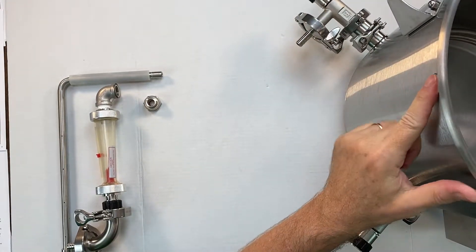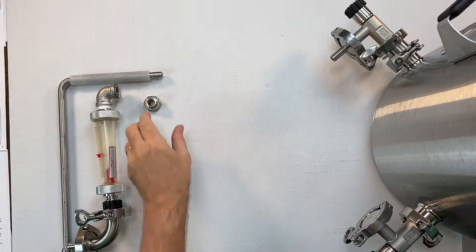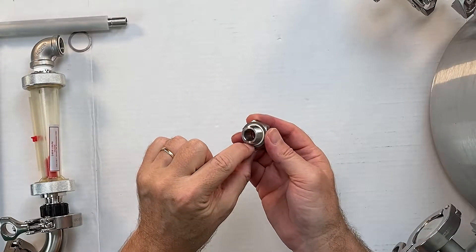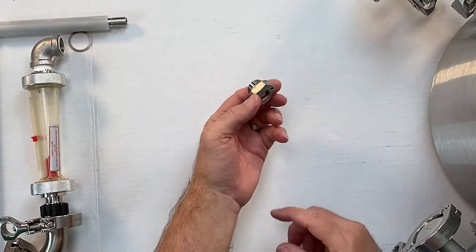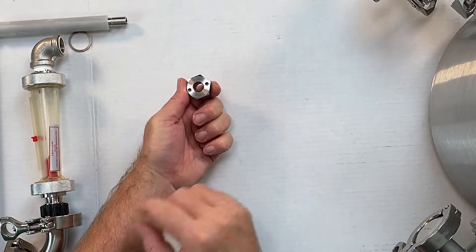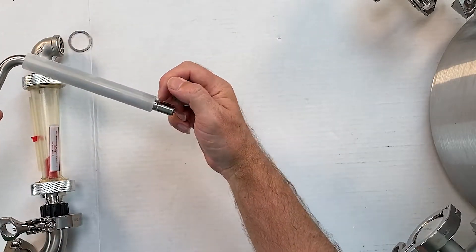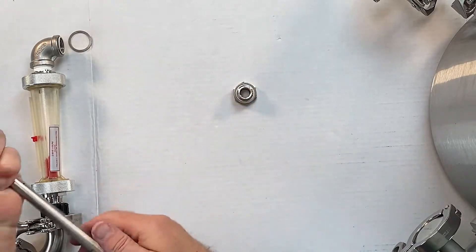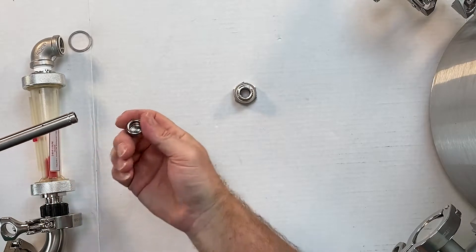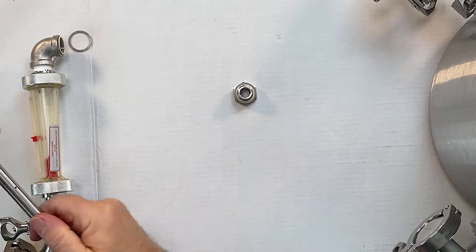This would be the same for NPT or the tri-clamp system because it's just a drilled hole. So first of all, you have your bulkhead and it has a little o-ring in here, just something to be aware of, and it has another o-ring on this side. That o-ring is what helps to seal it — when it gets pushed in, that little divot goes in and clamps into that o-ring. Also be aware that this piece comes off and it has an o-ring, so you can get in there and clean it really well.